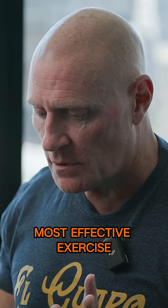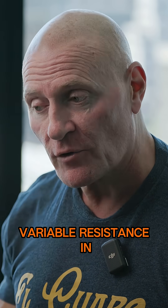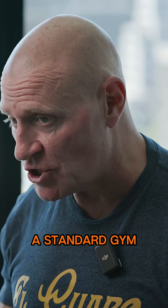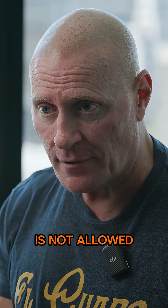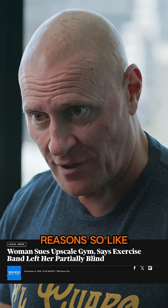When I say most effective exercise, I'm talking about variable resistance. However, variable resistance in a standard gym is not allowed — not because they don't want you to have gains, but for safety reasons.